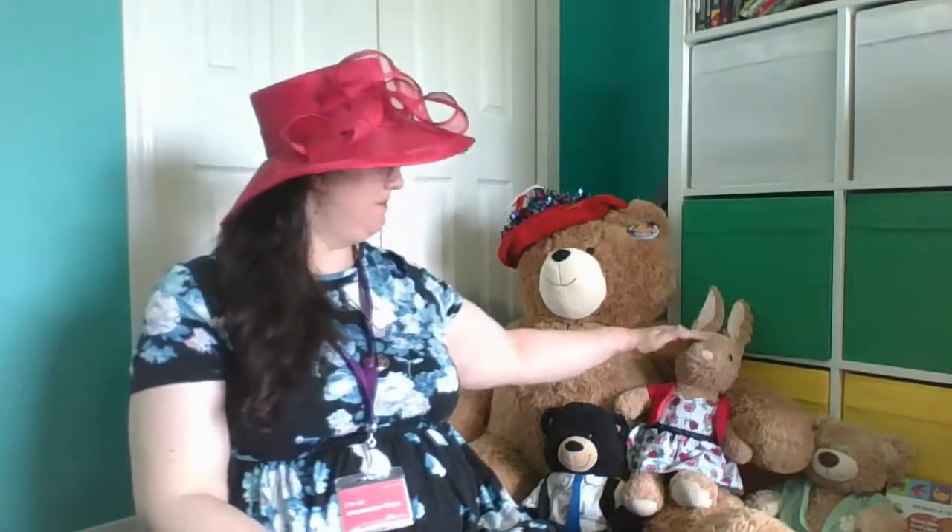Hi, I'm Meg from the Edmonton Public Library, and today I'm getting ready for a teddy bear picnic. These are my teddy bears. This is Bernie, Babs, and Stanley. Do you have a stuffy with you today? What's your stuffy's name?